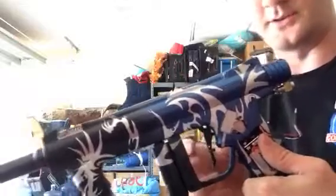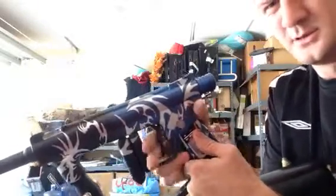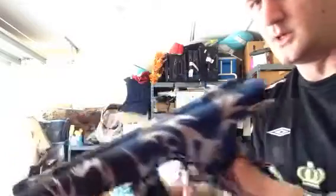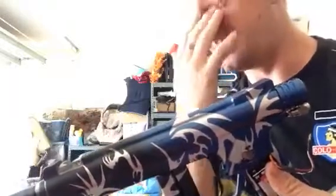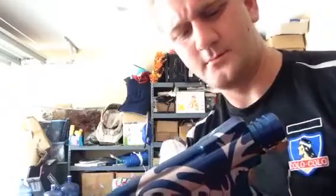I think this is just right off stock. This thing is cycling real quick. The settings are way off — the HPR is probably too high, the LPR is probably too high — but it's definitely cycling a lot better than it did before I put the QEVs on.